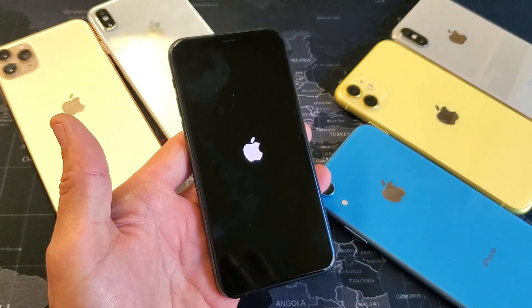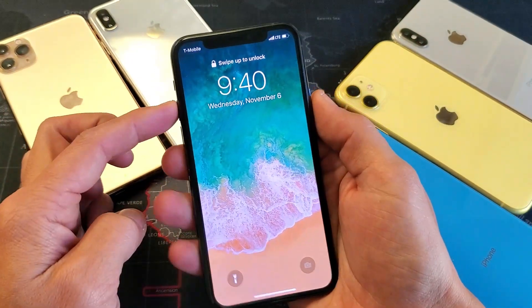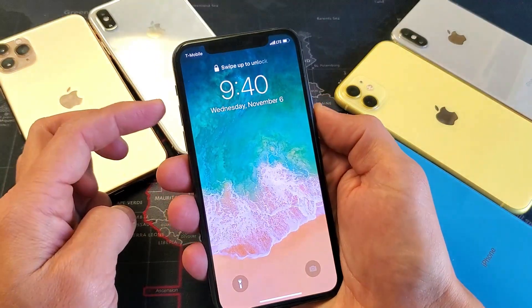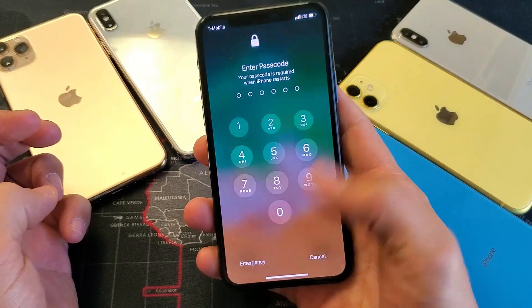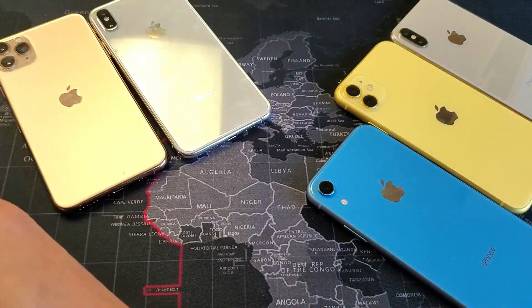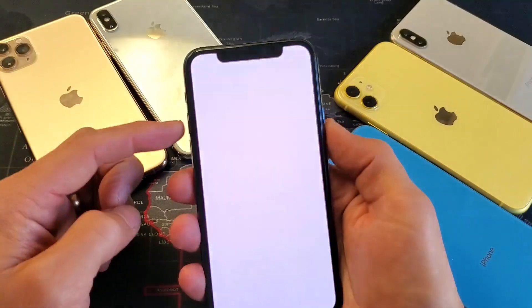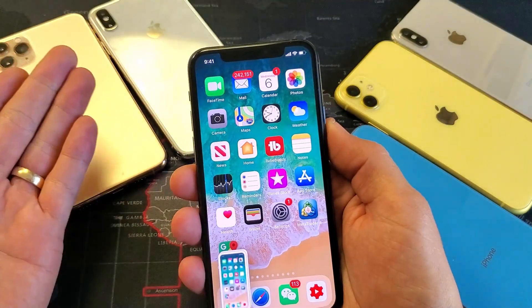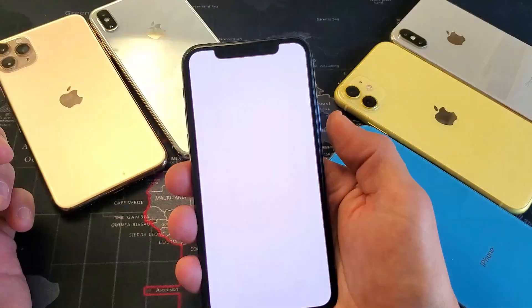Wait for this to boot back up. Once it's booted back up, you will have to log in — because if you try to do it on the lock screen as soon as you rebooted the phone, it's not going to work. So we have to go ahead and log in. Then once you're logged in, go ahead and try it. Hopefully you're up and running. And from here, even if you go into the lock screen, you can still take a screenshot.